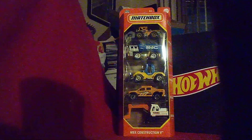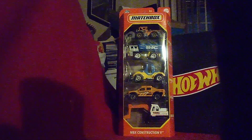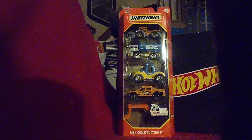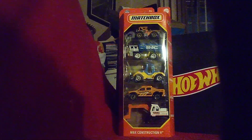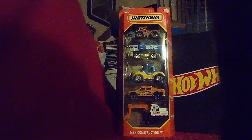Hi guys, CarSpar2.0 here, and welcome back to another unboxing video. We got four to take care of today: this is my Humpai Pack, a brand new Oculus Horror Pack, and two Mystery Models.